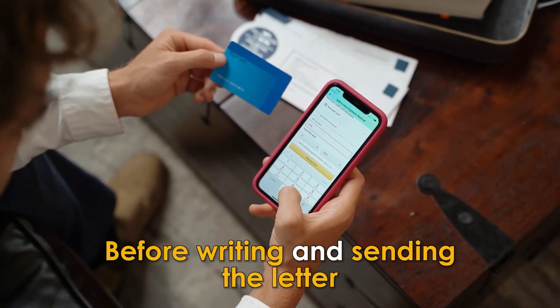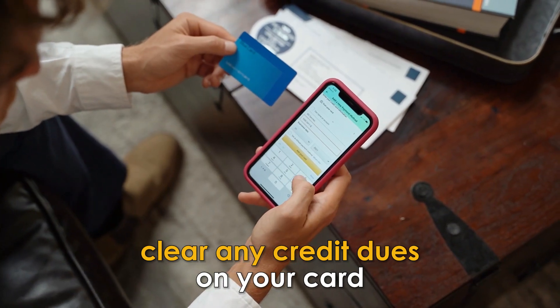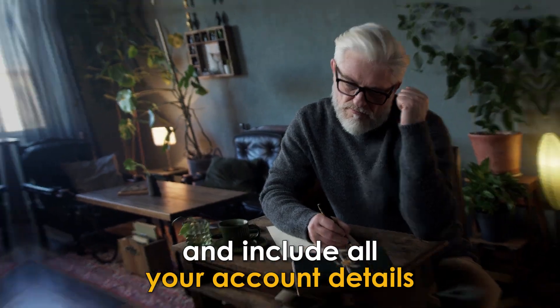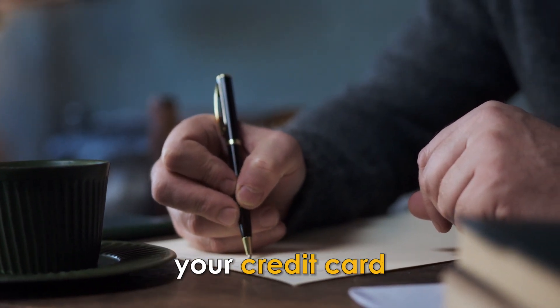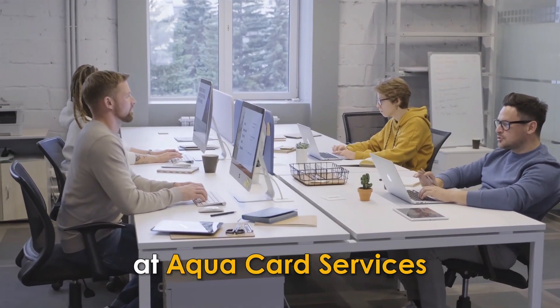Cancel ACQUA through the mail. Before writing and sending the letter, clear any credit dues on your card. Write a letter to ACQUA and include all your account details. In the letter, inform them of your intention to cancel your credit card.